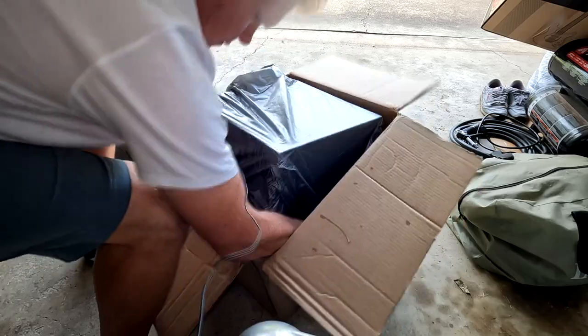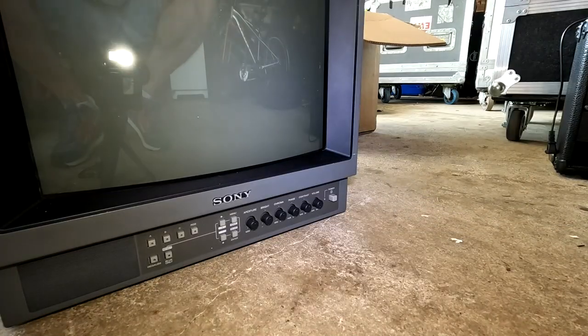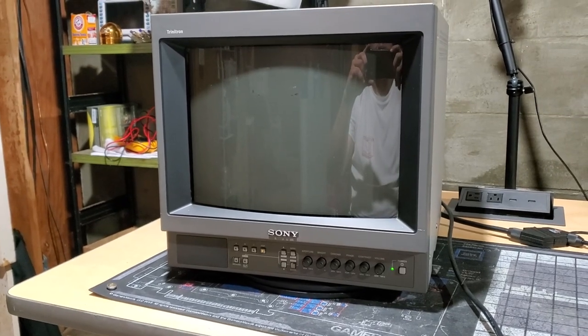Welcome back. Today I have the Sony PVM 1350 Trinitron monitor. This is the one single PVM that was shipped properly from my recent eBay purchases. However, it didn't work once it arrived — it had a lot of issues. Let's take a quick look at those problems.